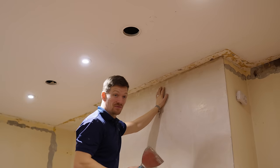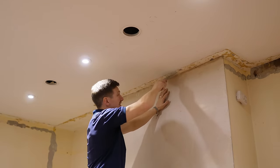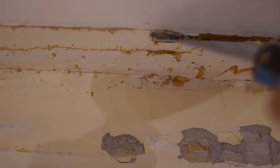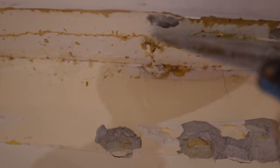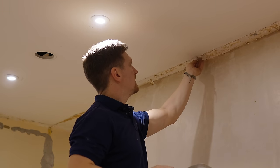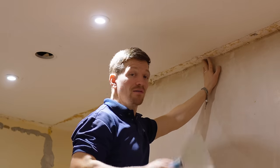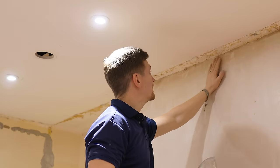If anyone knows anything about wood chip, it's a real pain to get off. I'm on a deadline and I did not allow for this. I knew the coving was coming off but I didn't know that was underneath. I've been trying to scrape it for a good hour — it's all the way around the room and it's proving to be a real pain.